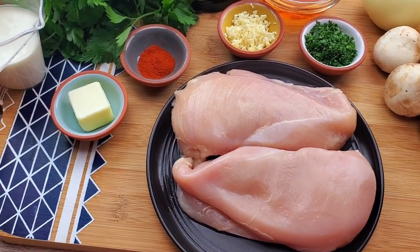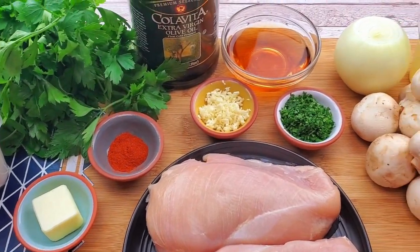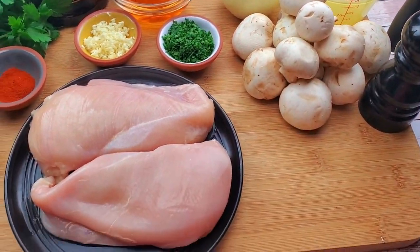Chicken Marsala is a great dinner idea for your family. It can be easily made in 30 minutes.